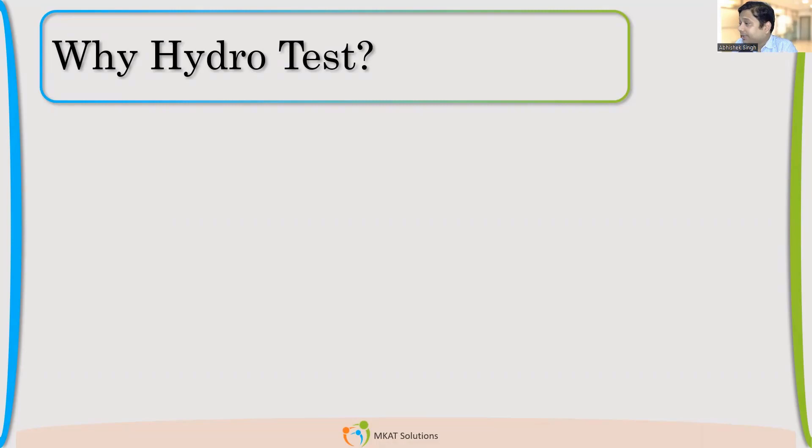Student responses include: check for leaks, check integrity, check bolted and welded joints — to check integrity of the vessel and weld joint. Also: verify that whatever we have designed is correct. And: to check the extent of deformation of the vessel under pressure exceeding design — to see how much deformation is happening and whether it is within the limit or exceeding it.